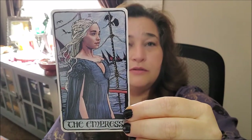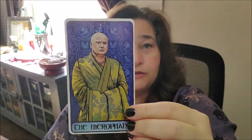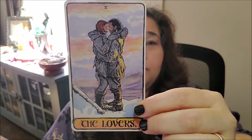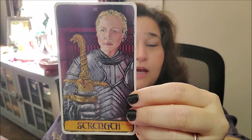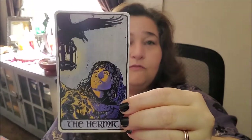We've got Dany — Daenerys — as the Empress. Jon Snow as the Emperor. I can't remember this guy's name right off the top of my head — he's the Hierophant. Viserys, maybe? Then we have Jon with his first love as the Lovers. We have one of the dragons — I think that's Drogon — as the Chariot. For Strength, we've got Brienne of Tarth. We've got Bran as the Hermit.